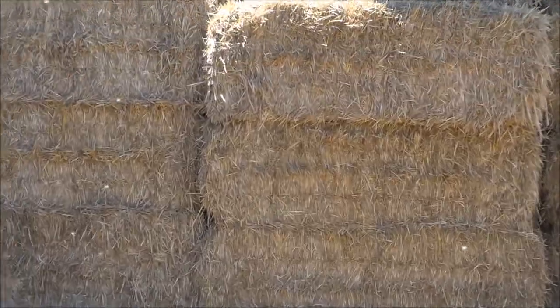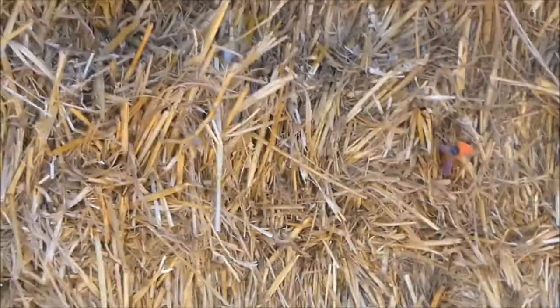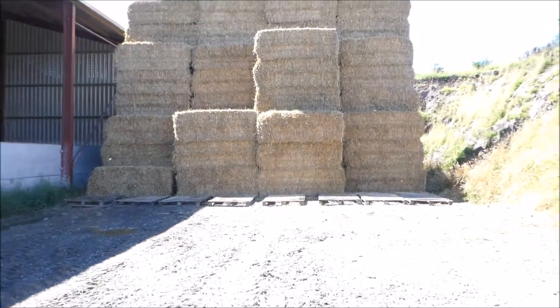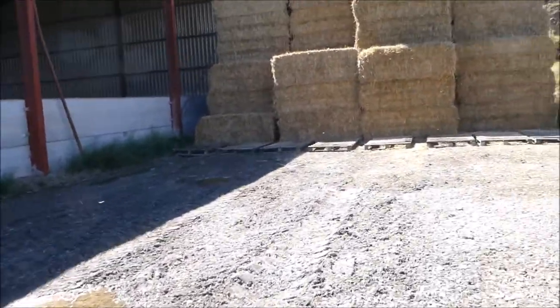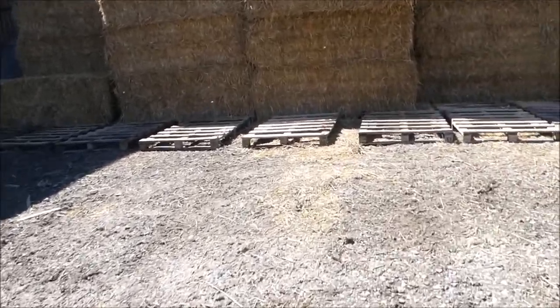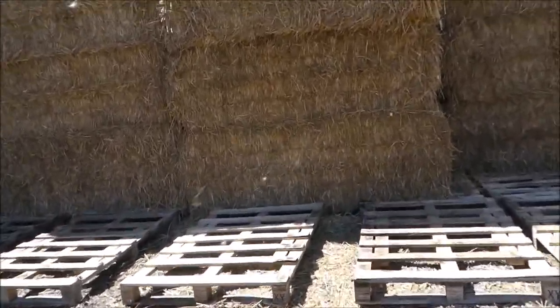Anyway, that probably went in too deep. Oh shit — it's going in quite deep. We got these bales in quite wet so I thought it would be harder to pull out.